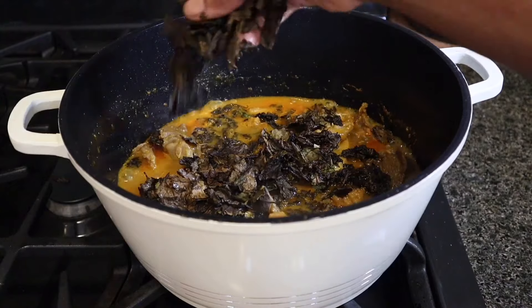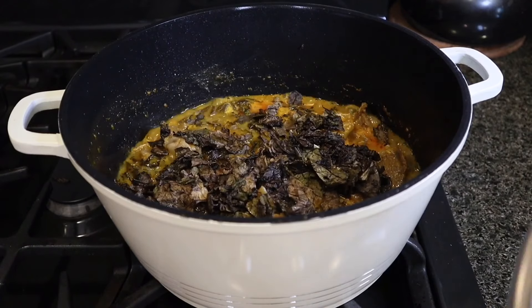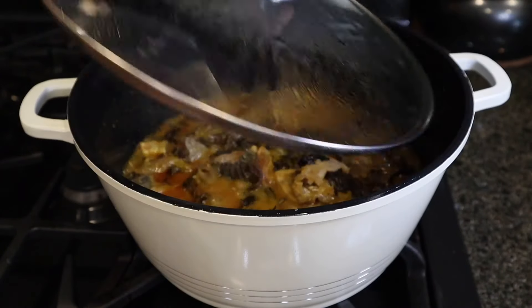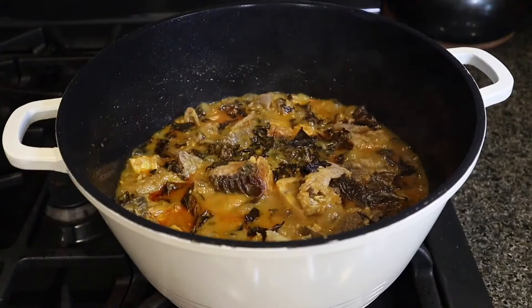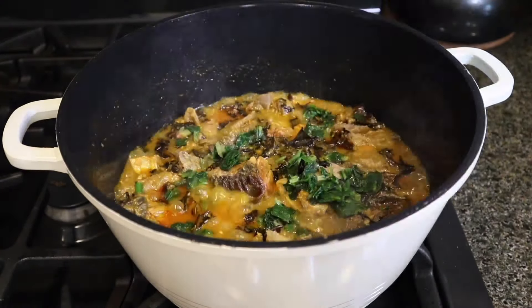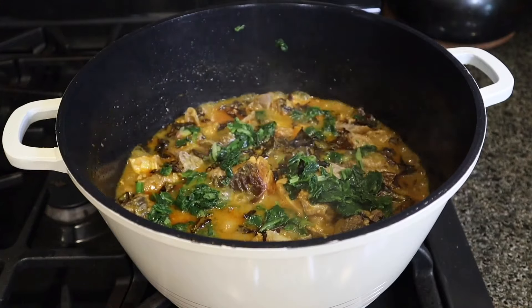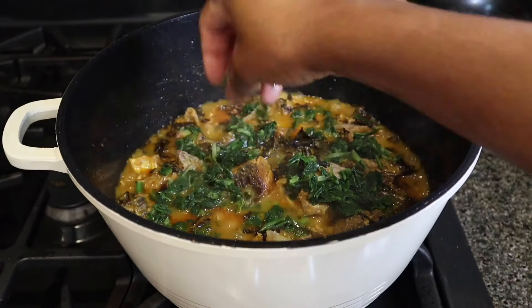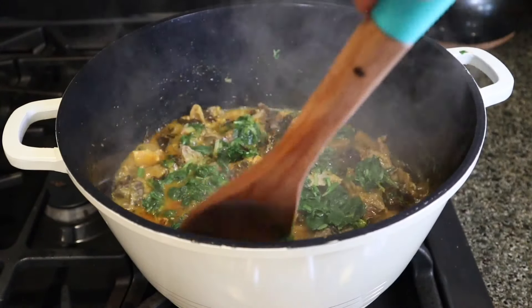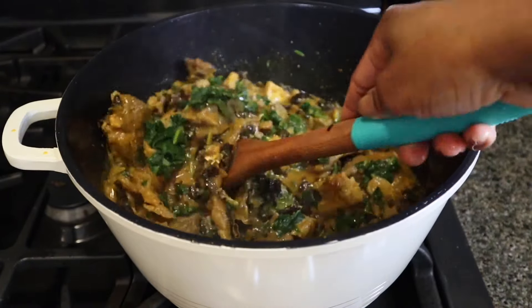If you live in Nigeria, you are so lucky to have fresh oha leaves. After adding the dried oha vegetables, I'm going to cover that and let it cook for about a minute. And then finally, I'm going to introduce my fresh spinach. I told you guys I'm using spinach because it is very mild, so it's not going to take away the taste of the oha completely. Just a little sprinkling of fresh spinach. I'm not even going to continue cooking at this point — I'm going to turn off my stove because the heat alone is going to cook the spinach. I give that a nice little stir and our soup is ready!